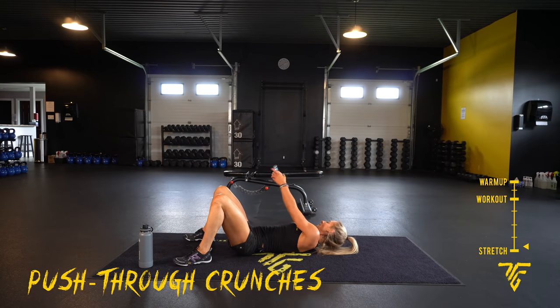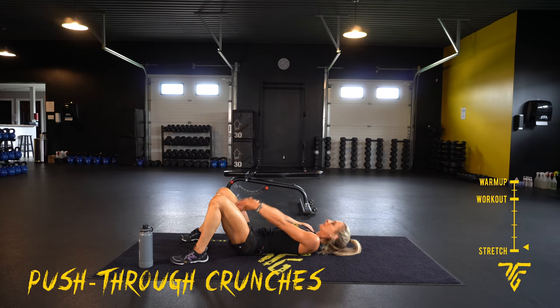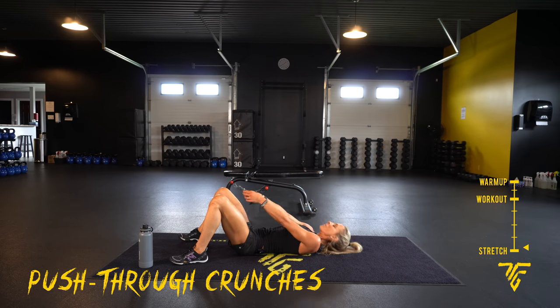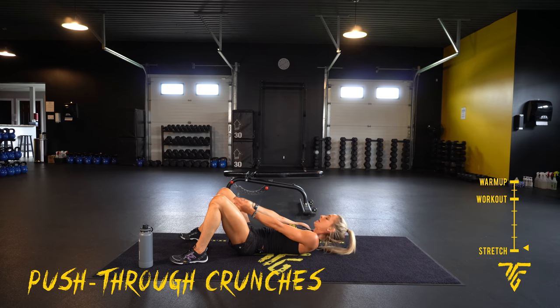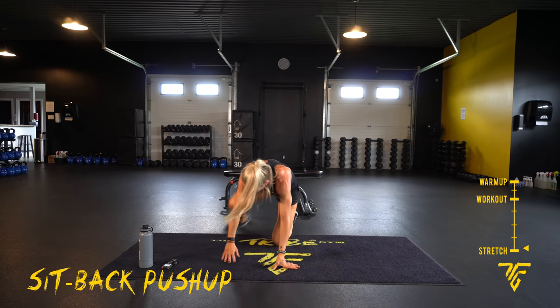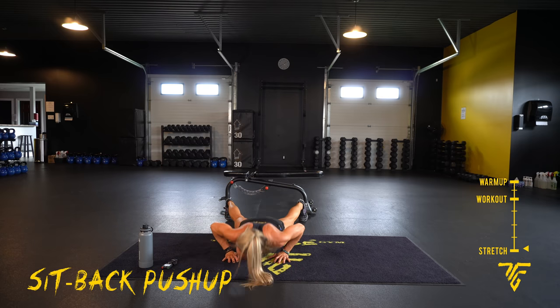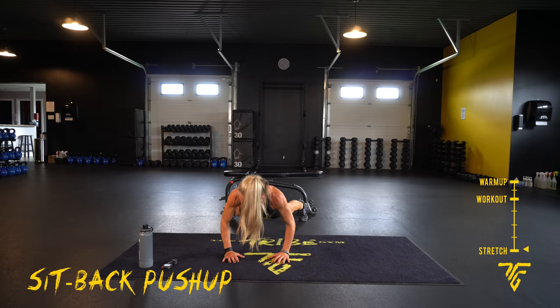Here we go. Two, one. Quick short breaths. Ten seconds — going to our sit-back push-up. Five seconds. Two, one — again, wider stance for your legs, do your best push-up, even if it's just a little one. Try to sit back on your heels. Core is tight, legs are tight. Ten seconds.